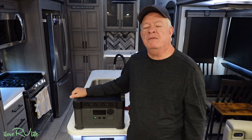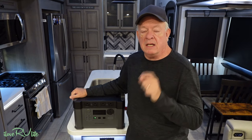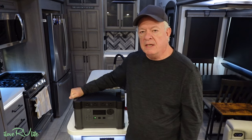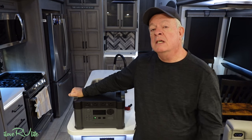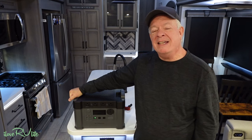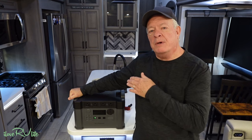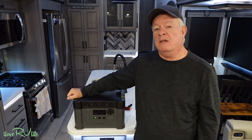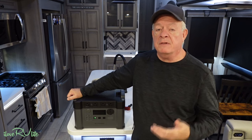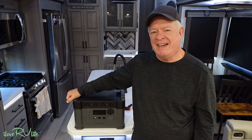I'll put links in the description today, and if you go to ilovervlife.com for today's blog, you'll see specs and links for this unit. Love doing these reviews — thank you for all your comments. I want to either step up or show something really different and beneficial for RV travelers. Thank you so much for tuning in — if you like this content, give me a thumbs up, and if you haven't subscribed, I'd appreciate it. I love RV life.